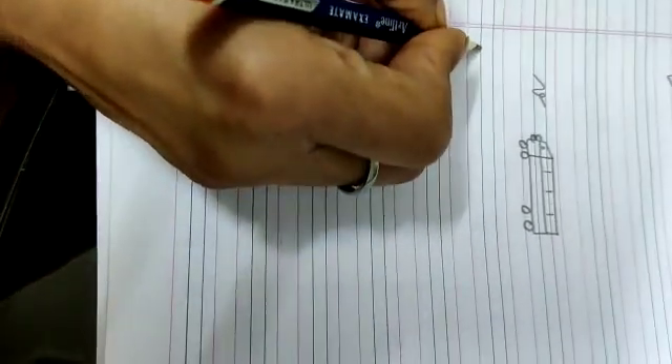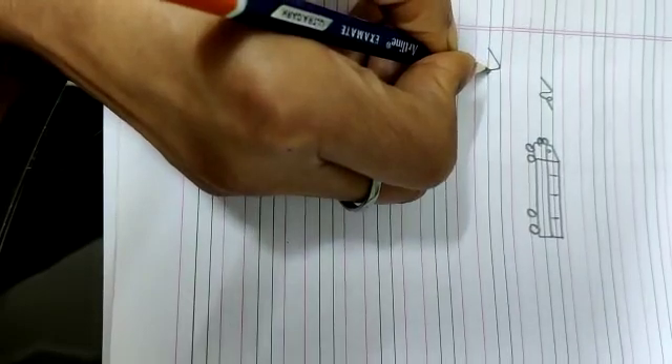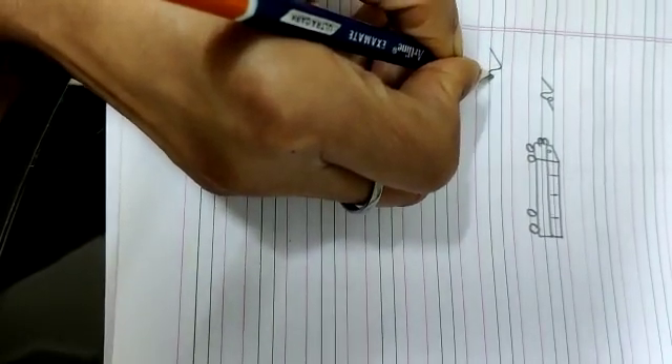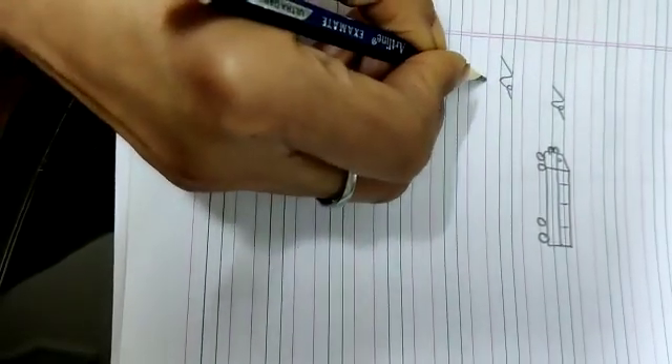Put your pencil on the second black line. Go up in a slanting way. Come down. Make a V but not in a pointed manner. Go up, close and come out. Put V.